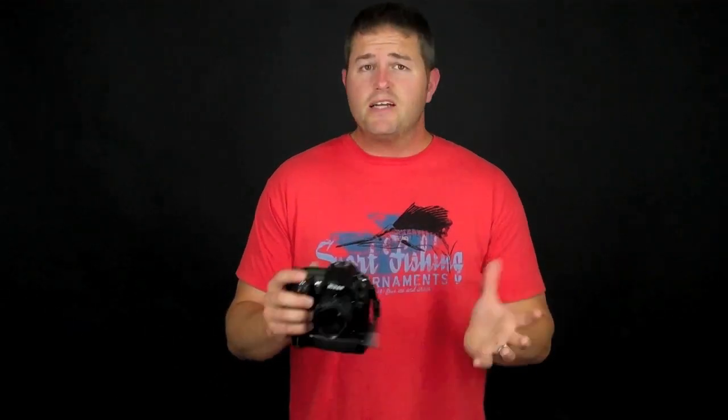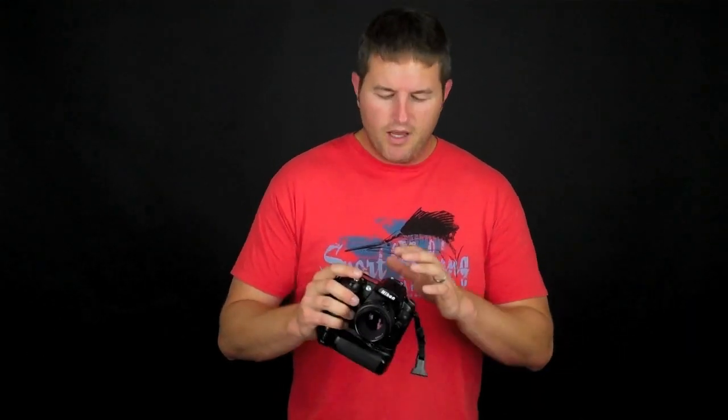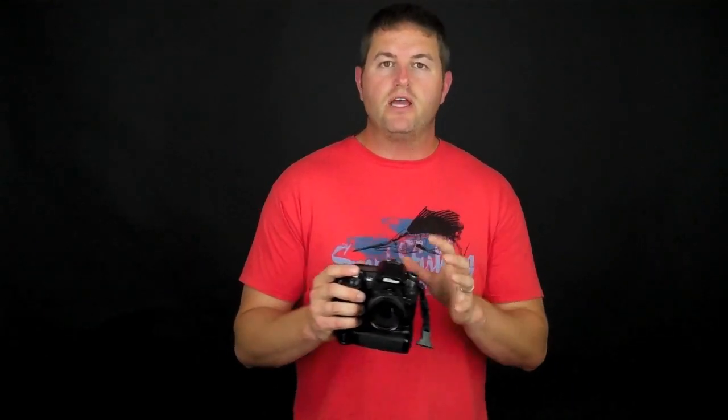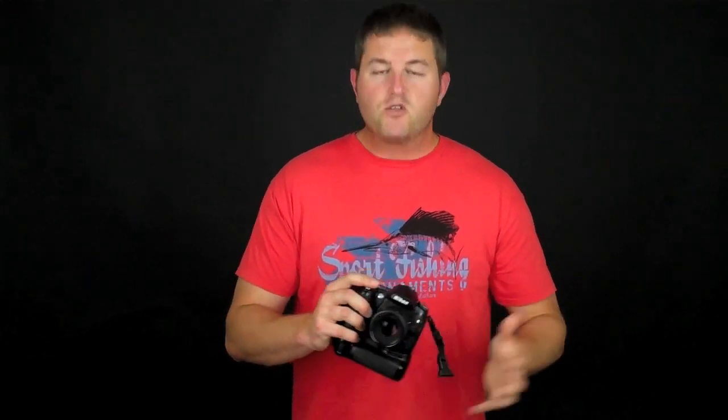AF-S is great for most people — shooting portraits, still life, flowers, or anything that's not moving around much. The next mode is autofocus continuous, or AF-C. When you lock focus on a subject and that subject moves, the camera will refocus. This is really helpful when shooting action like sports, racing, or animals moving around. Any situation where your subject is in motion, that's when you want to use AF-C, or continuous servo.